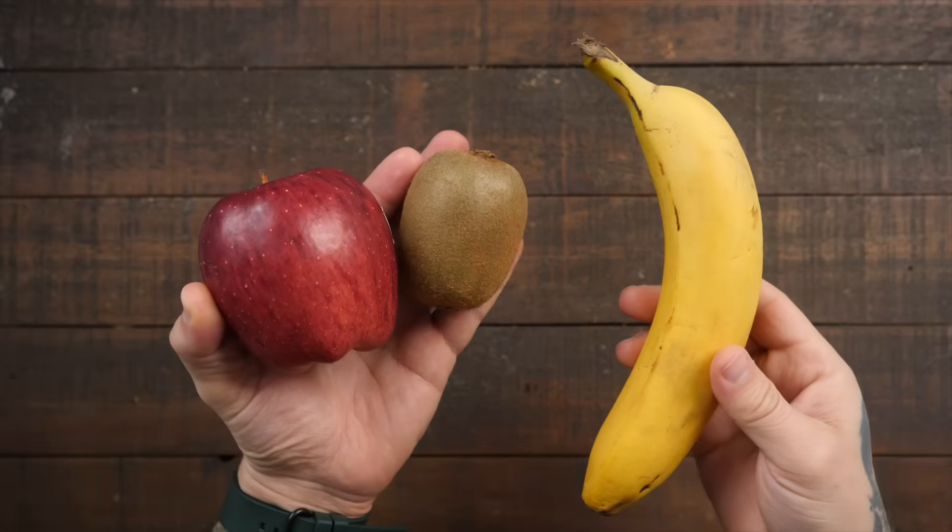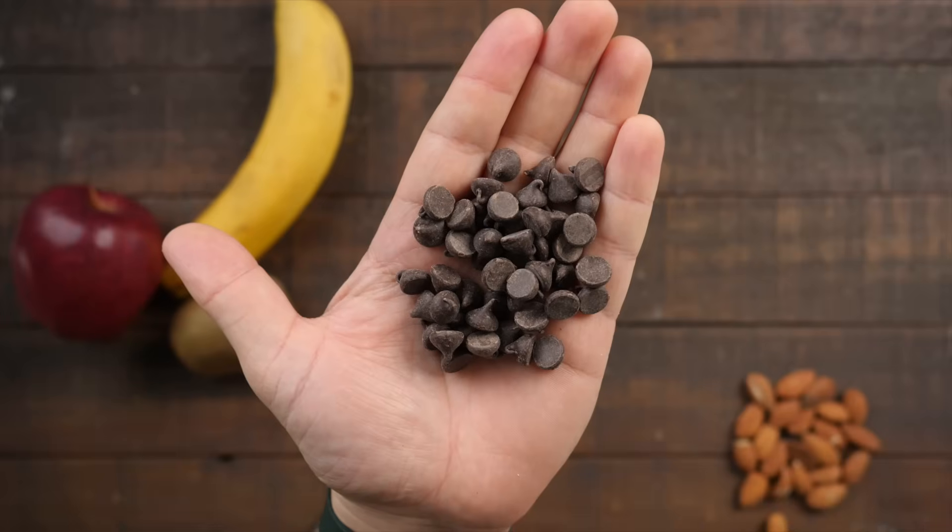A couple tips for these: number one, add into or on top of your waffles some fresh chopped up fruit, nuts, chocolate chips, or anything else you want. Number two, they taste great cold and can be reheated in the microwave if you make them the night before.